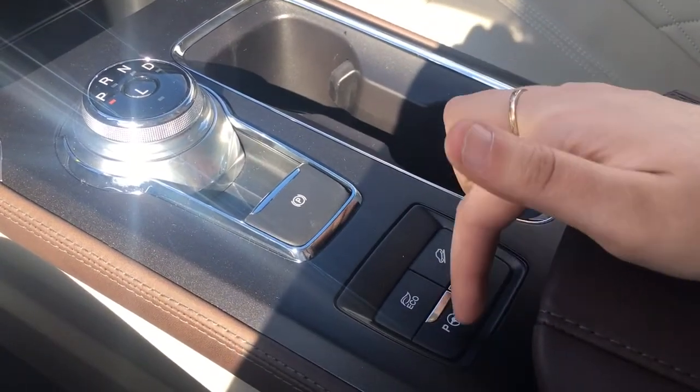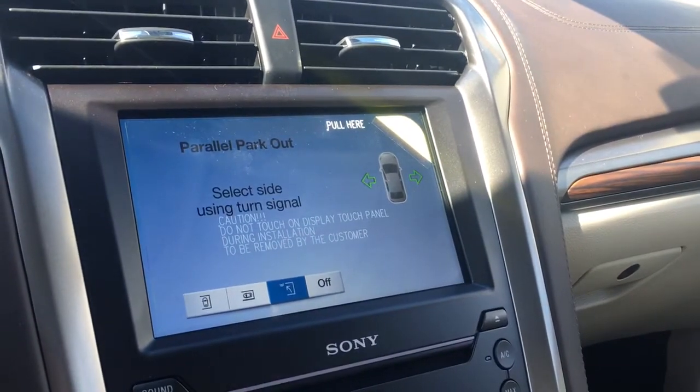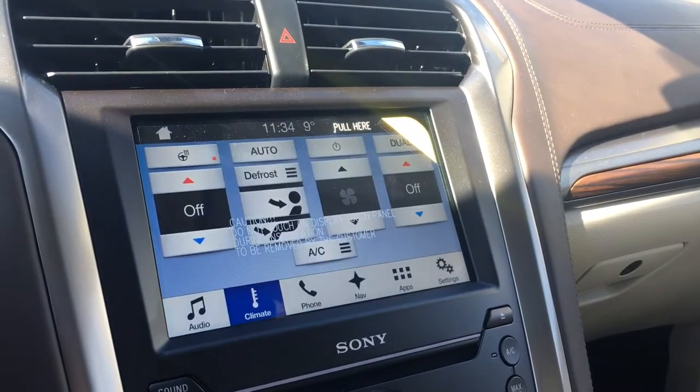You also have parking sensors and park assist. When you press that, it'll be shown up above on your media display screen. Press it again and it turns off.